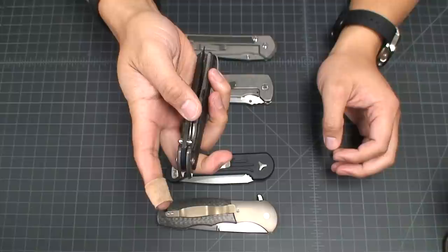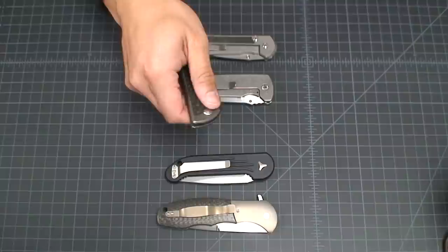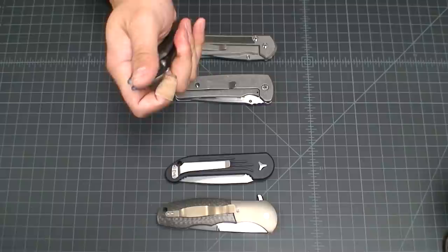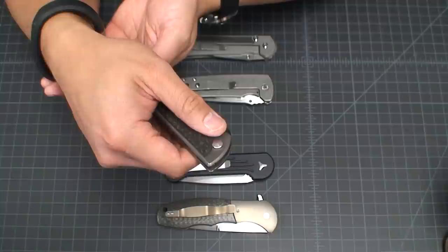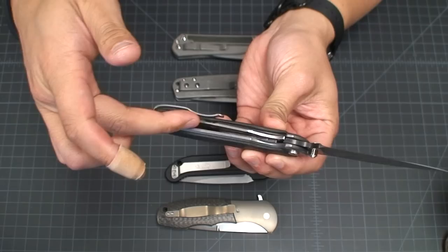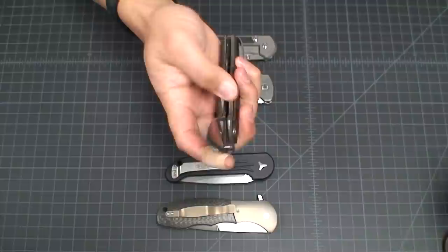Dual action basically means it's a manual folder, but also — as most of you all know — it's also a scale-released automatic knife, a side-release knife. Very smooth as a manual opener, but when you just release that scale right there you can see as I push it up it just flies out. There's a leaf spring underneath the spine of the blade that jettisons that scale out.